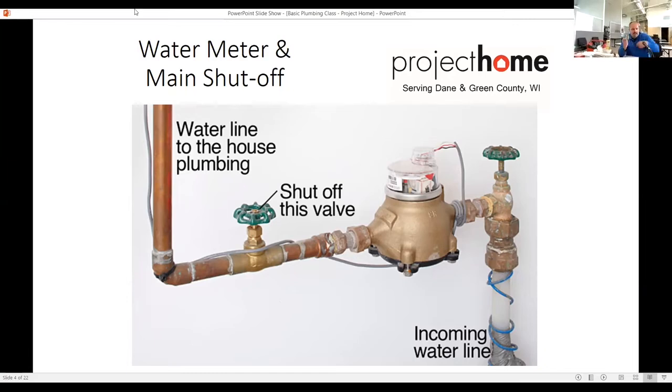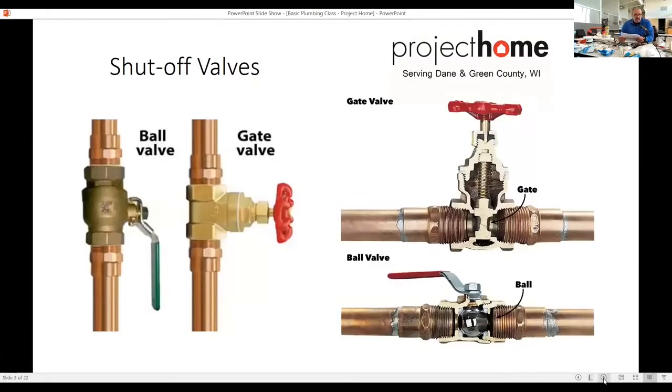These come in different sizes depending on what size service comes through the concrete. Mostly it's copper, it can be PEX. Different types of shutoff valves: there's a threaded ball valve. Gate valves are the oldest out there, but I've been putting in all ball valves — just a quarter turn. They're quicker and more efficient.